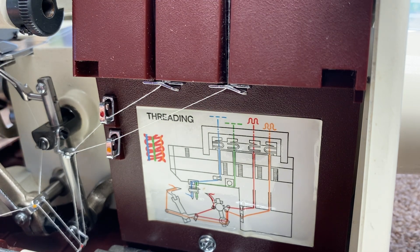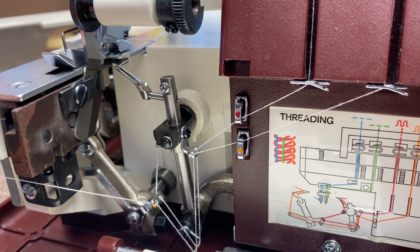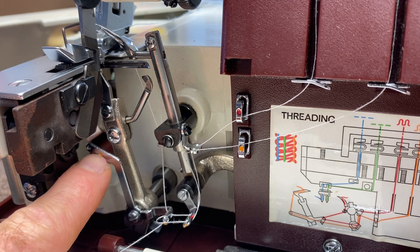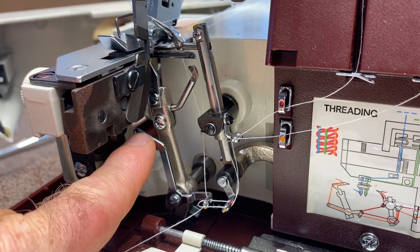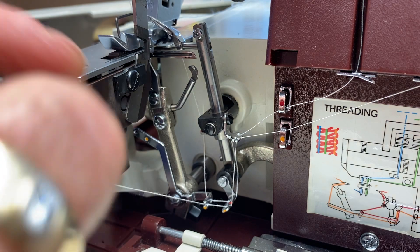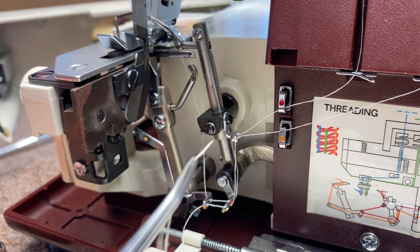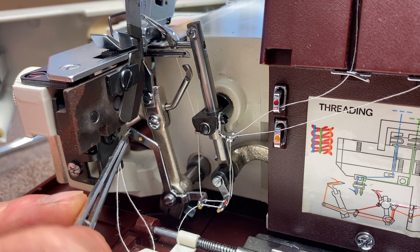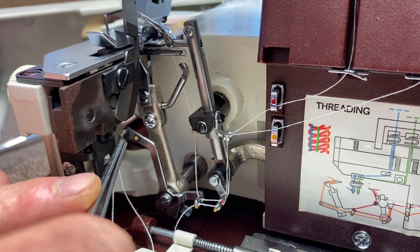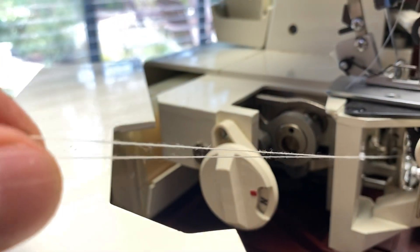This lower looper goes back and forth. There's a guide with a hole in it that you need to get the thread through. Give the thread a little twist so it's stiff, grab it so it pokes forward, and poke it through. Support with your finger for a little stability, poke it through, and then pull it through the other side. This lower looper threading is one of the trickier parts of this machine.